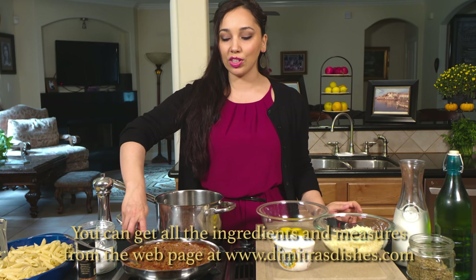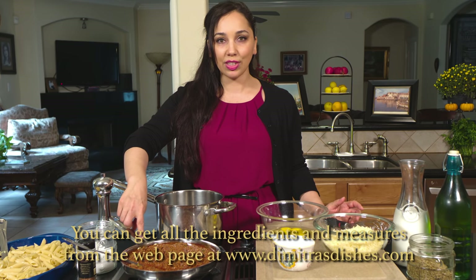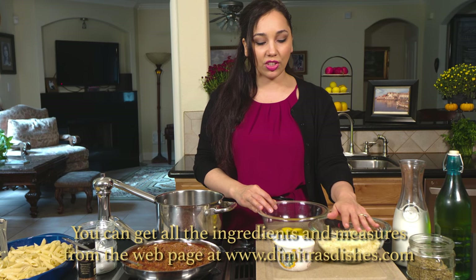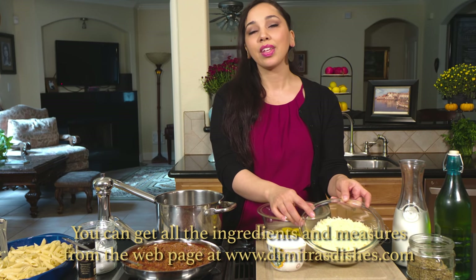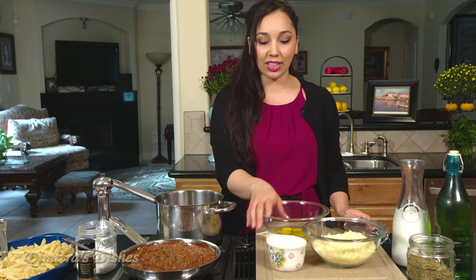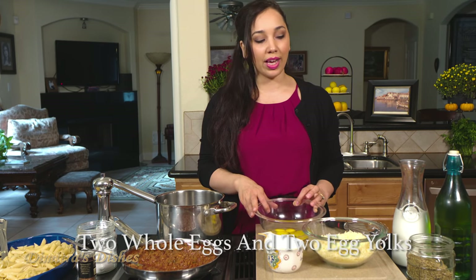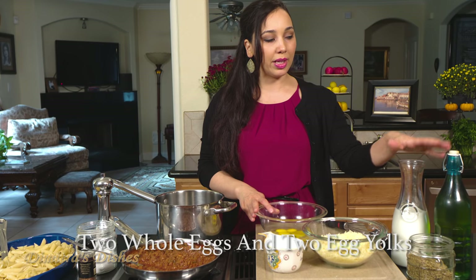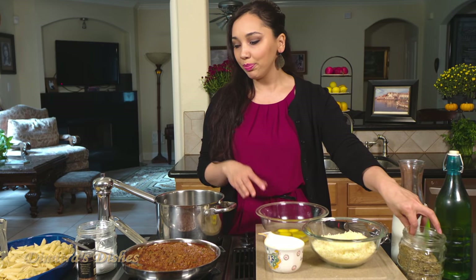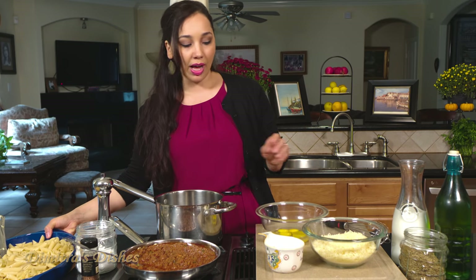So I have my meat sauce over here — there's a link down below on how I made it. It's really easy, it's my basic meat sauce. For the bechamel, we're going to need some Parmesan cheese that I've grated. Traditionally we put kefalotiri in it, but kefalotiri is a little bit hard to find, so Parmesan cheese is great. We need some flour, some eggs — I have two whole eggs and two egg yolks. We're going to need some whole milk, a little bit of olive oil. Then for garnishing the pasta, we're going to need some dried oregano, some nutmeg, salt, and pepper.